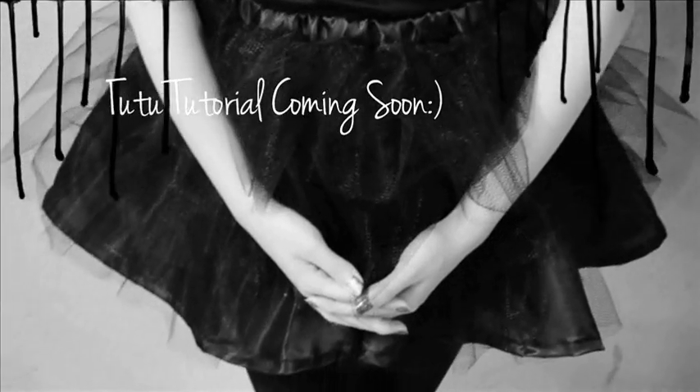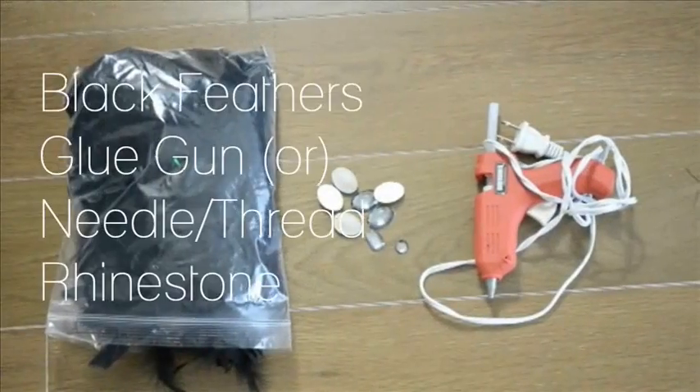The tutorial for the tutu that I'm wearing will be uploaded as soon as we're done with this one. So stay tuned and have a happy Halloween!